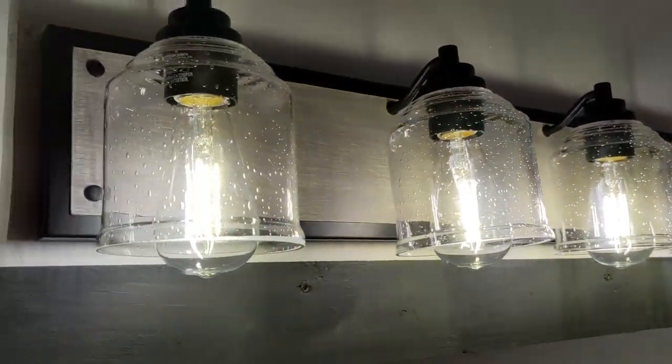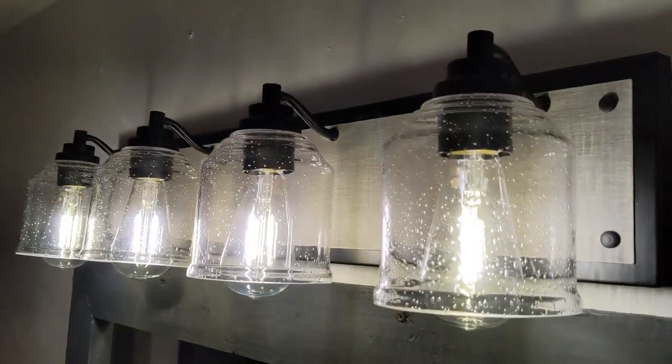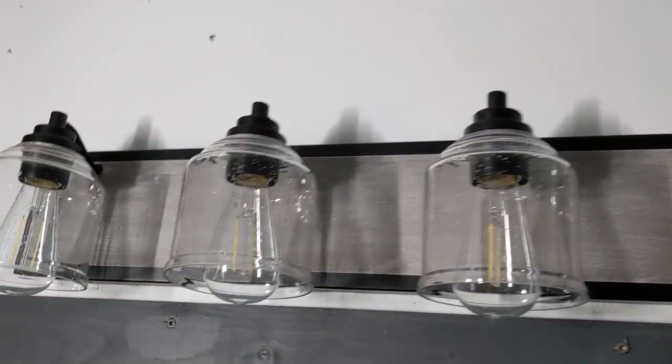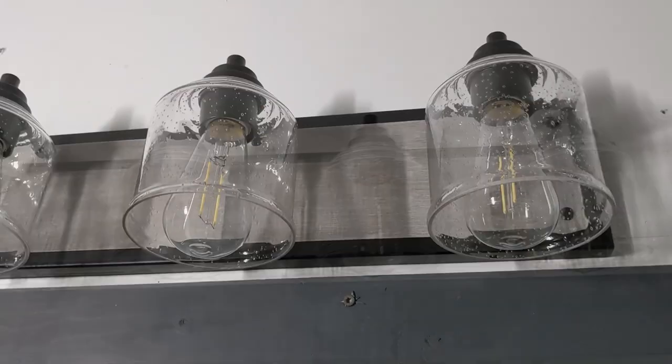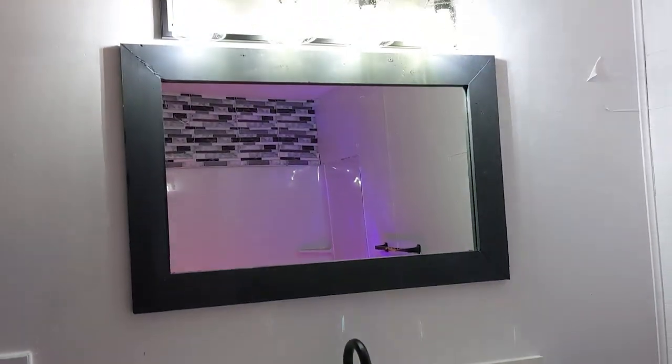So if you're looking to spice up your bathroom and update your vanity light, this light might just be for you. If you'd like to get one for yourself, please use the affiliate link in the description below. It helps support the channel and it doesn't cost you any extra. Till next time, I'm off to go check out myself in the mirror under this great lighting. See ya!